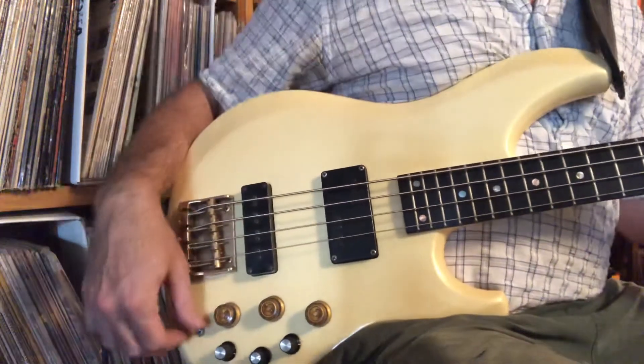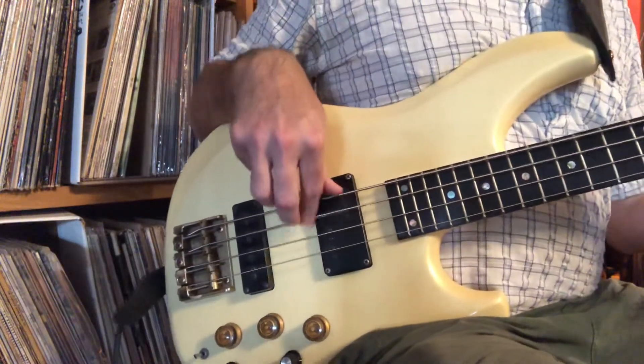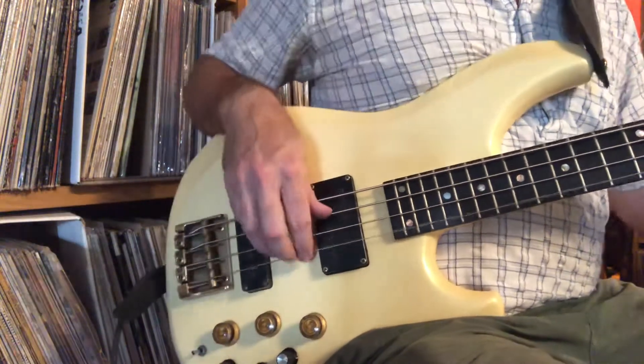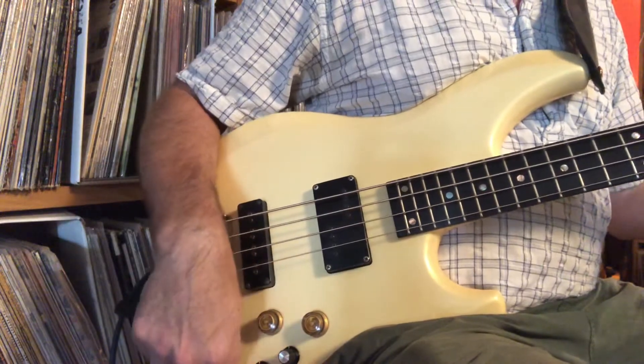That's the bridge. Actives! Tone still works on active. Let's get them even. Tone back up. All right, let's get these centered.